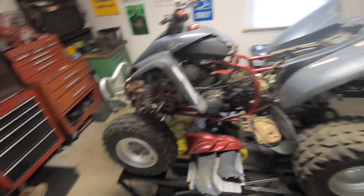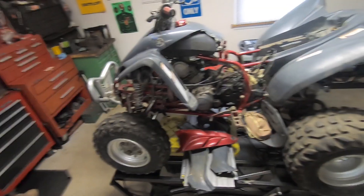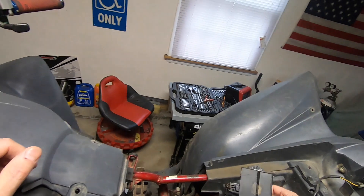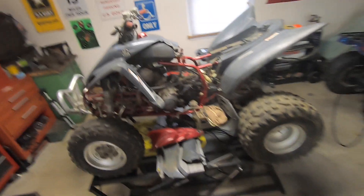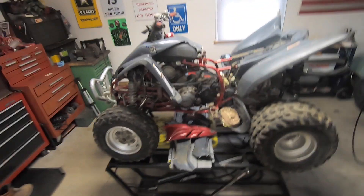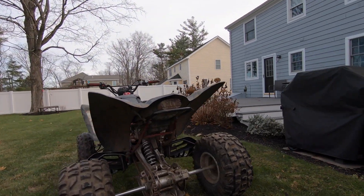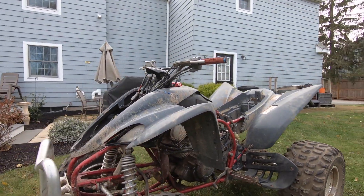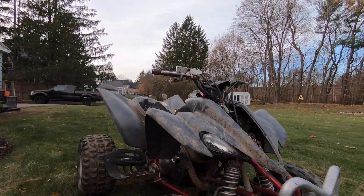The first thing I'll try to do is plug the CDI back in and see if this thing has spark. But first I want to show you a video of what it looked like when I picked it up and washed it. All right guys, I'm going to wash this thing right now — it's pretty filthy. I'm not going to do any work on it yet, but I want to at least clean it up so it's not the disaster it is right now. It's loaded with dirt, grease, and grime.